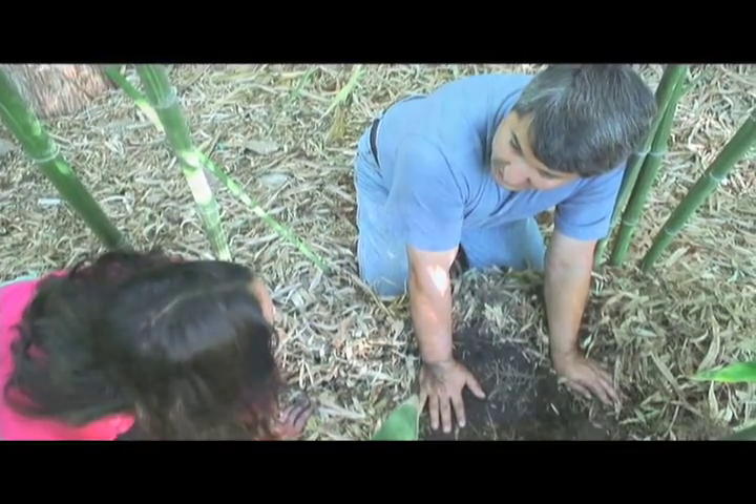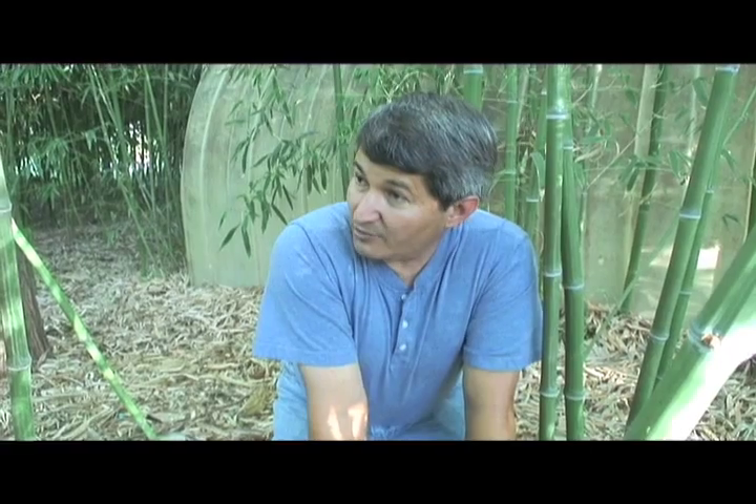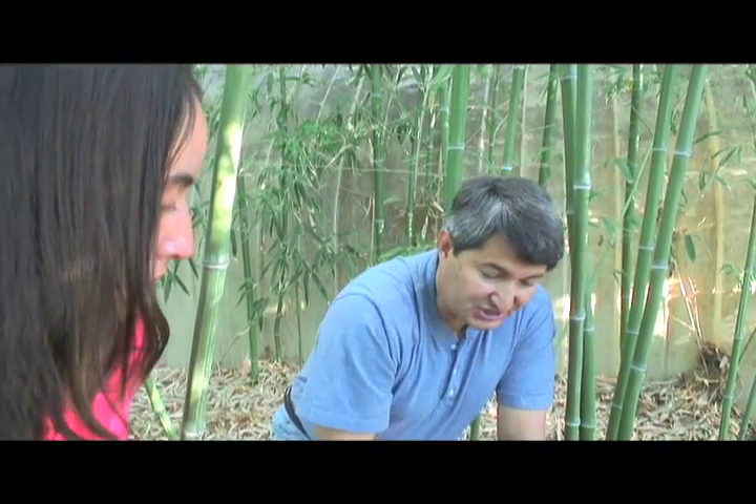Terra Preta is basically a carbon dump that indigenous people of the Amazon buried. That was their dump, and one of the things that got buried was charcoal — so they're charcoal-rich soils. The Terra Preta concept has been promoted as a way of sequestering or storing carbon in the soil and also making soils a more fertile environment for crops. Maybe it works, I don't know, but to me, this mimics what nature really wants to do better than packing carbon and charcoal into the soil.